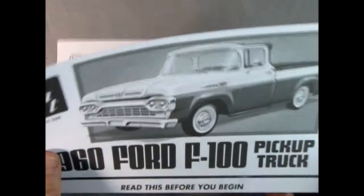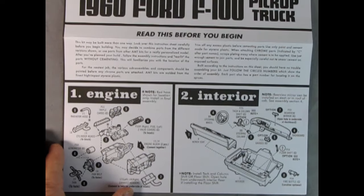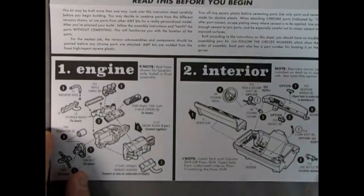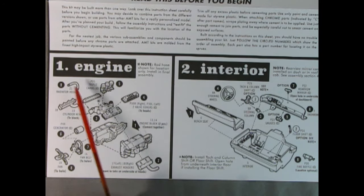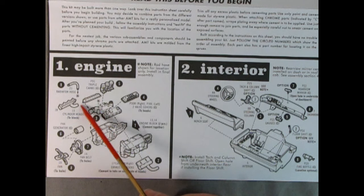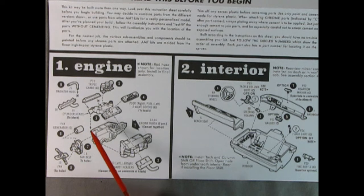Here we go with the instructions. The kit may be built in more than one way, so look over the instruction sheet carefully and decide how you're going to do it. We have the engine: two pieces, left and right hand side, and then the whole thing drops down — a la Johan, for those that remember. We have valve covers left and right hand side, as well as triple chrome carbs dropping in, and our headers. It almost looks like the intake manifold would slot into the cylinder heads underneath — that's yet to be seen when I do the professional build video. We've got the generator, fan belt and pulleys, as well as the fan.